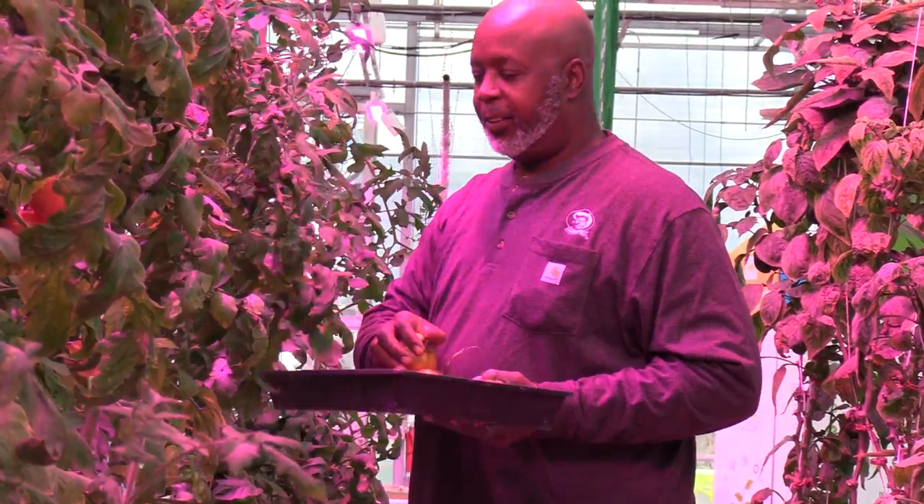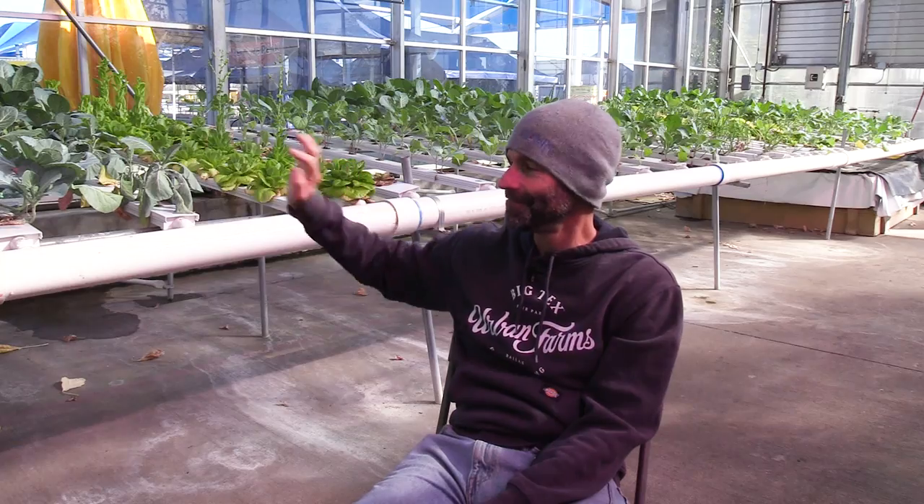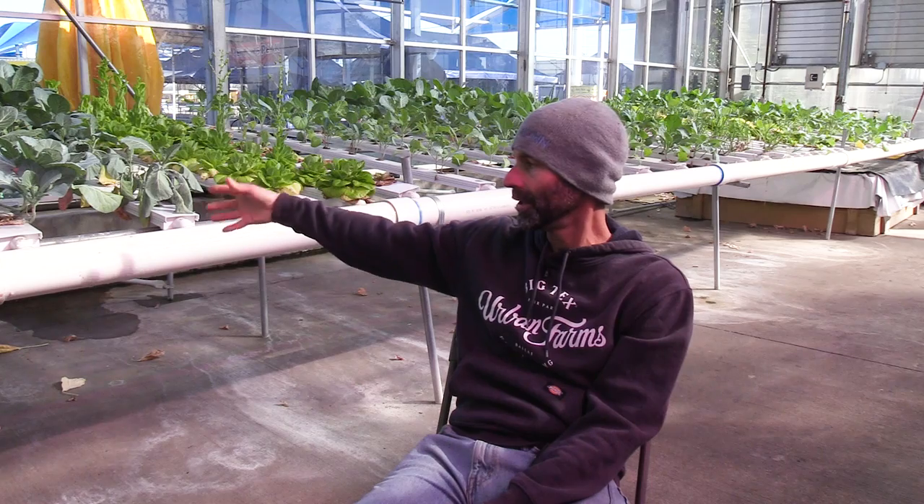Spacing is another reason vine crops don't work well in commercial NFT. With Dutch buckets and gutter and slab, there's larger spacing because you need access to the vines. In NFT our channels are only about eight inches to a foot apart on the leafy greens, so there's no room for trellising. You'd have to figure out access to train the plants, so all those reasons point to sticking with leafy greens and herbs.